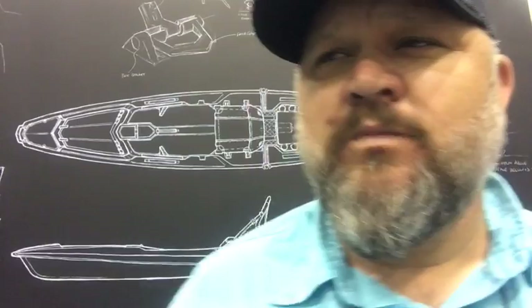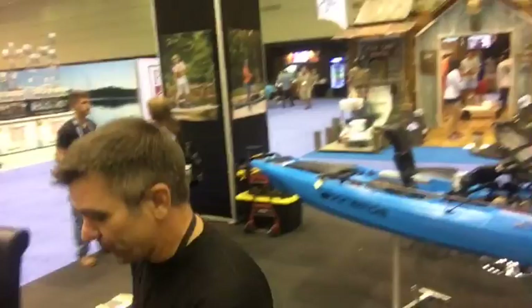Hey guys, Chad over Kayak Bassin TV and we are live in the Bonafide booth here at ICAST 2017. I'm going to try something a little bit different — instead of shooting a fancy walkthrough, we're doing this live. I'm going to turn it over to Luther Cyphers and Hans Newts of Bonafide, and they're going to walk us through the boat, bow to stern, top to bottom, upside down and sideways of the Bonafide SS127.